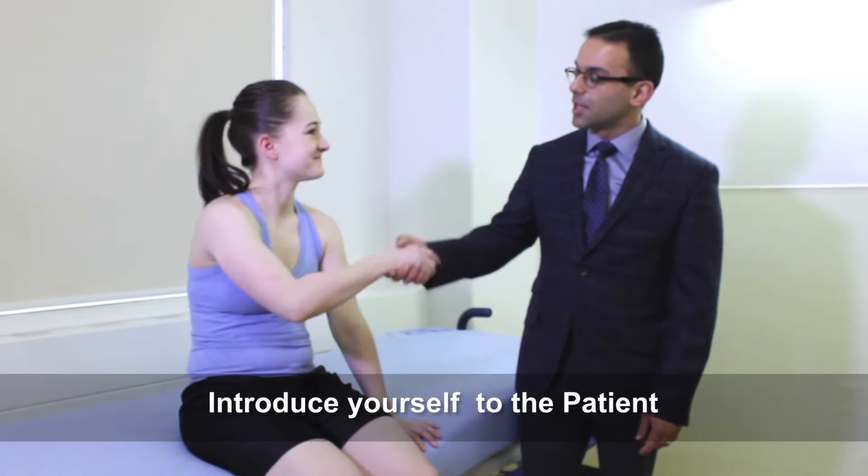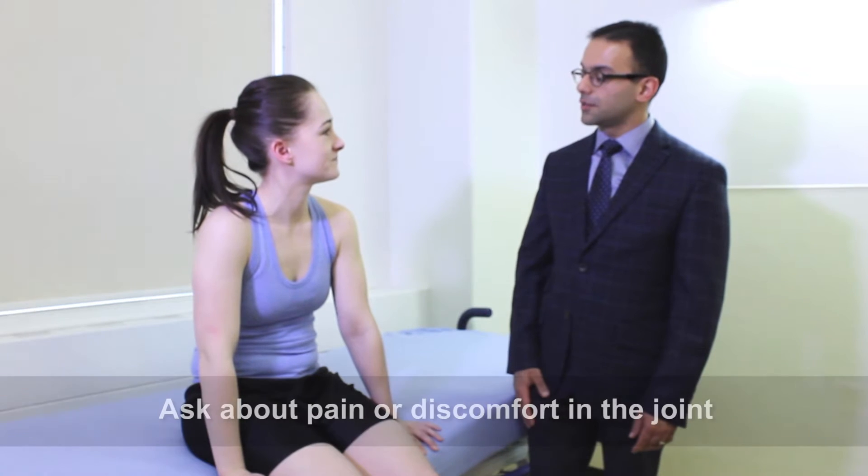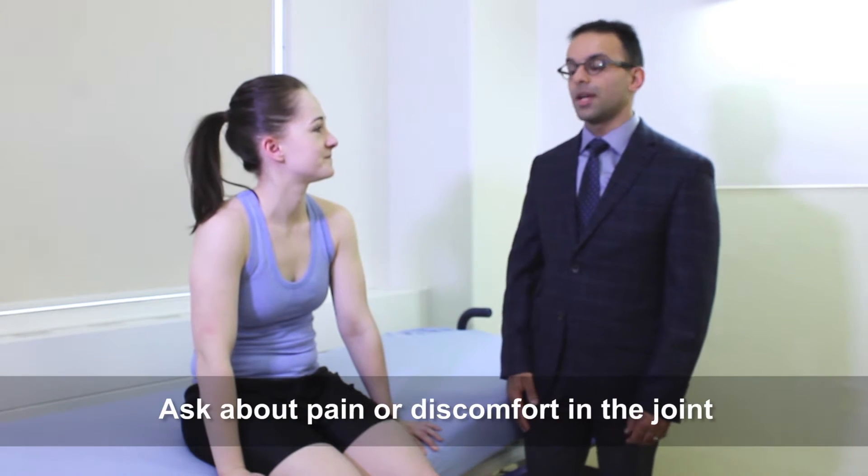Hi, I'm Dr. Latt. Is it okay if I examine your shoulder today? Do you have any areas of soreness? Great, well we'll get started. I'm just going to wash my hands first.